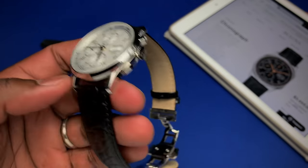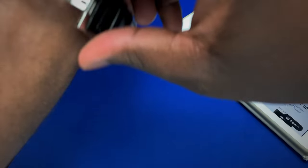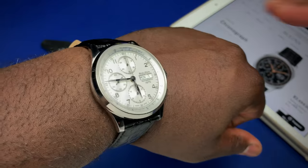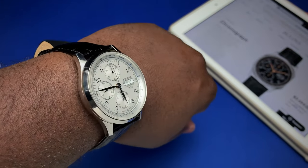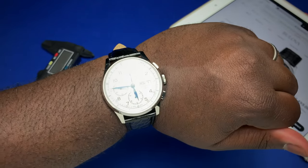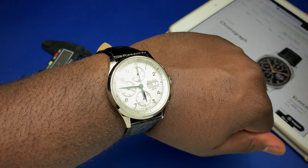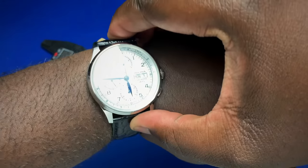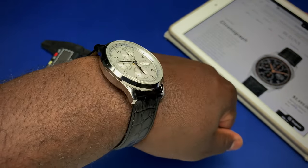Another positive — and I'm going to put this on the wrist to show you — is the short lug-to-lug. A lot of companies make a mistake on their chronographs with excessive lug-to-lug. The 48-millimeter lug-to-lug on this watch allows it to wear really well. On my wrist you don't get that overhang. Yes, it's tall, but the short lug-to-lug really allows the watch to sit nicely on the wrist.